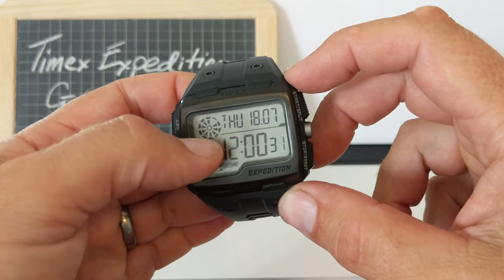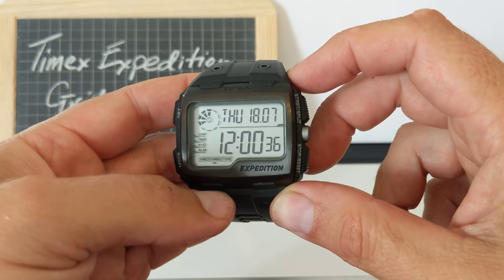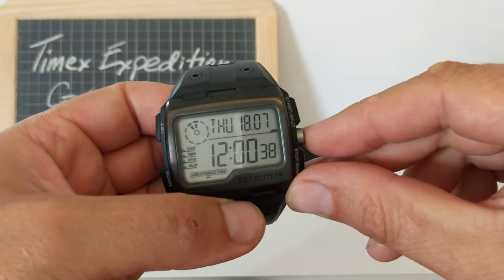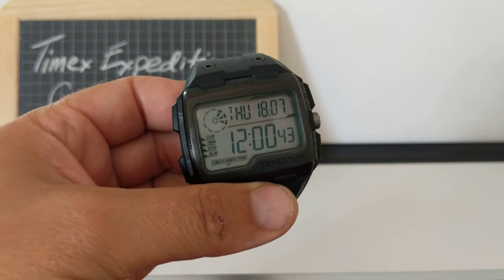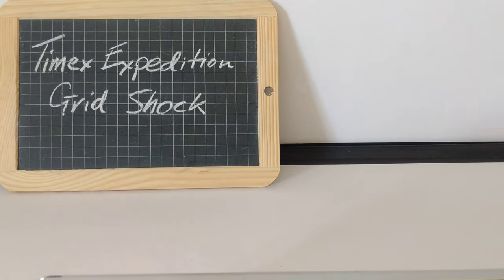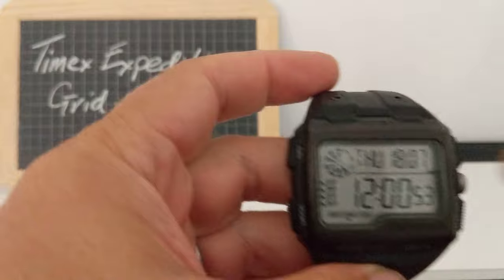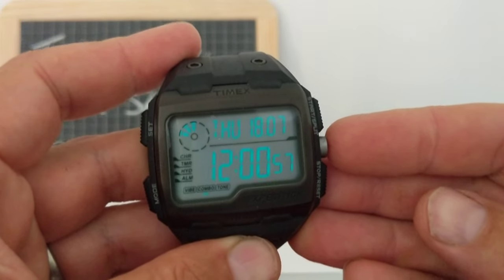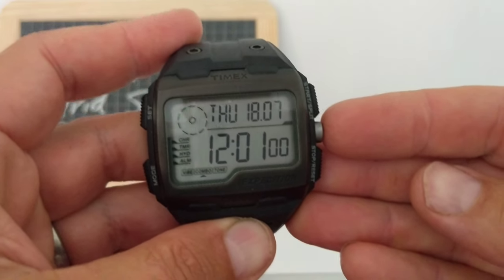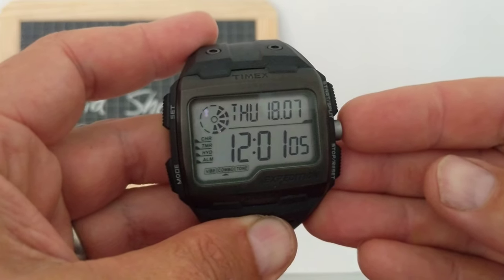Up here in the top left corner, we've got a little 10-second countdown dial — it just looks cool, doesn't actually do anything. The other nice feature is the Indiglo. Press the big button — let me just go and turn the light off so you can see. Look at that — isn't that cool? It's just the numbers that glow. Wow, that is ace. I really like that.